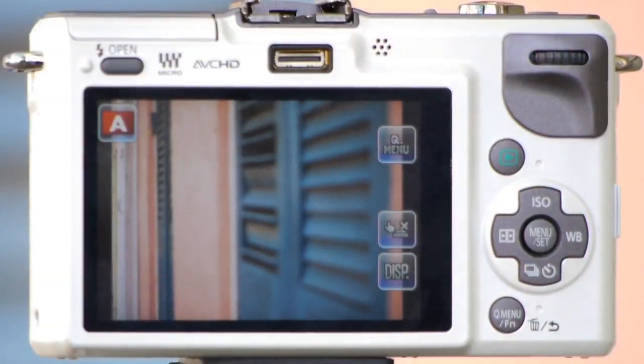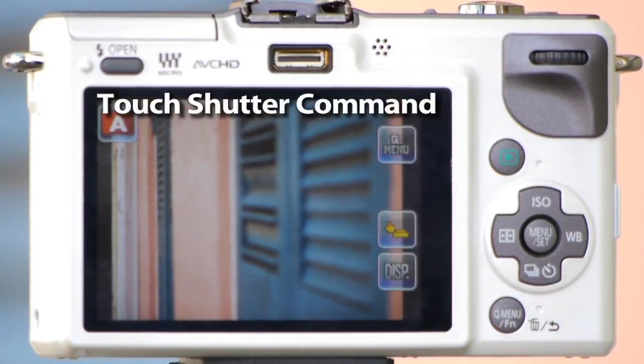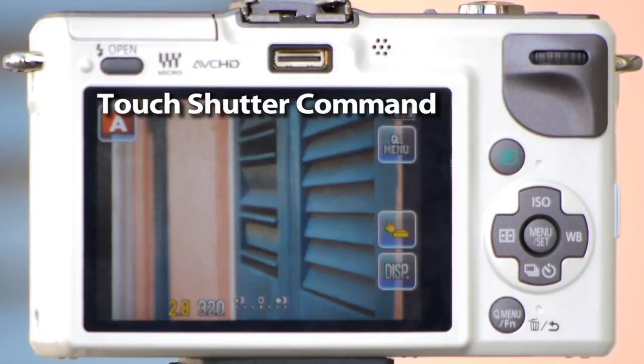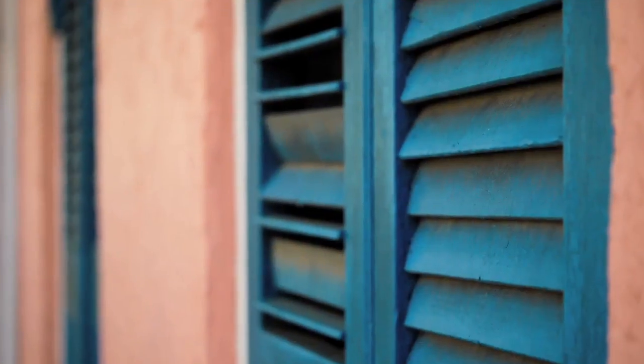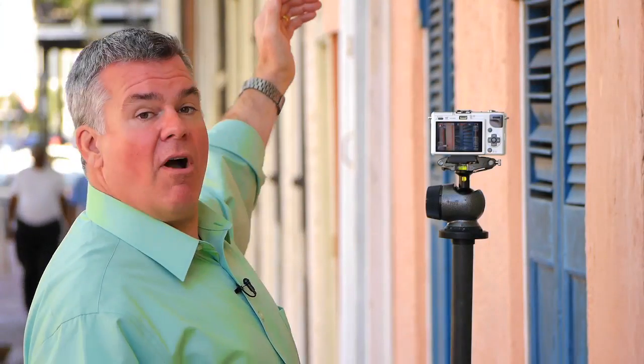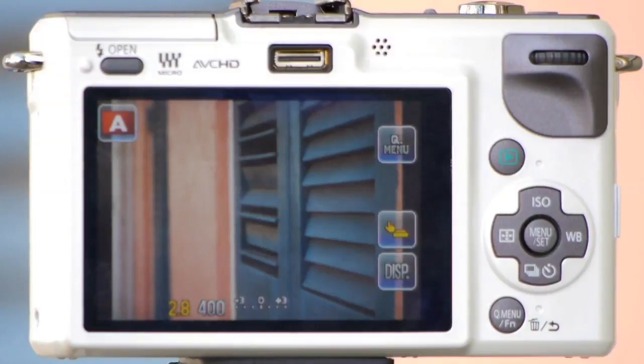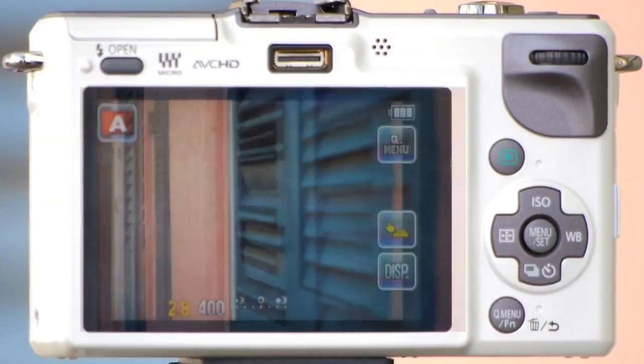I've got a really nice shot set up here down the wall of this building. Let's say that I want to draw my viewers' attention to this first blue door. What I can do is activate the touch shutter command and tap on the area that I want to create viewer interest. The camera will auto focus on that area and fire the shutter. Now say I want to draw attention all the way down to that last blue door — I simply locate it on the back of the screen, tap it, and the camera focuses and fires there too.